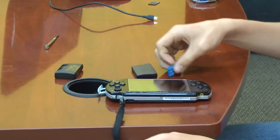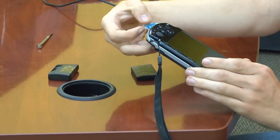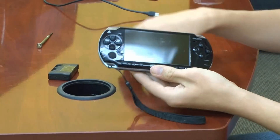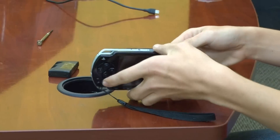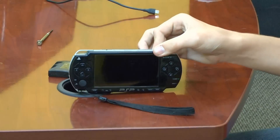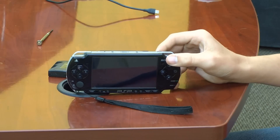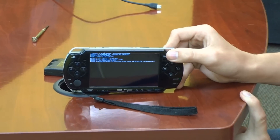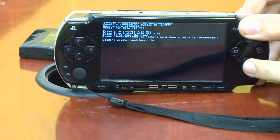What you want to do is take your magic memory stick and insert it into your memory card slot. Then take your Pandora battery and put it into your battery slot. As soon as you stick it in it will automatically turn on by itself. You will come up to this screen — just press X to install the custom firmware.